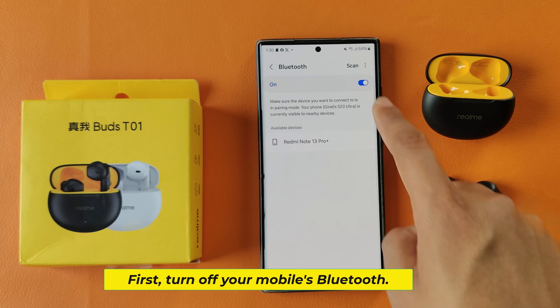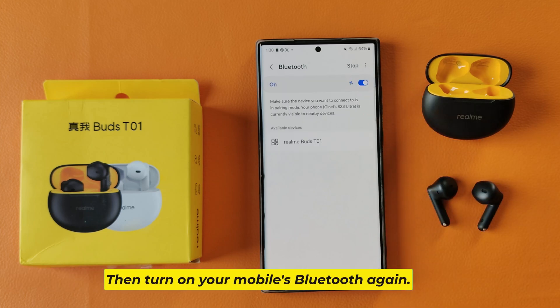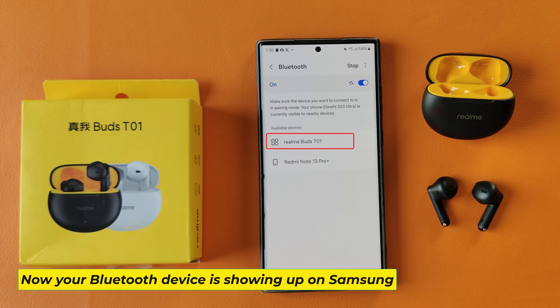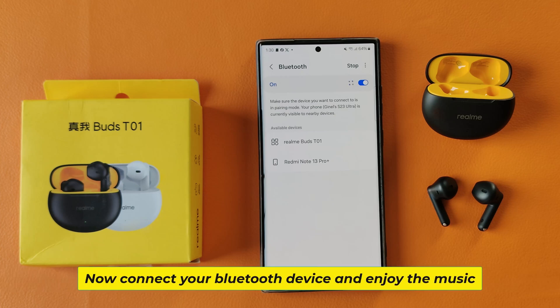First, turn off your mobile's Bluetooth, then turn on your mobile's Bluetooth again. Now your Bluetooth device is showing up on Samsung — connect your Bluetooth device and enjoy the music.